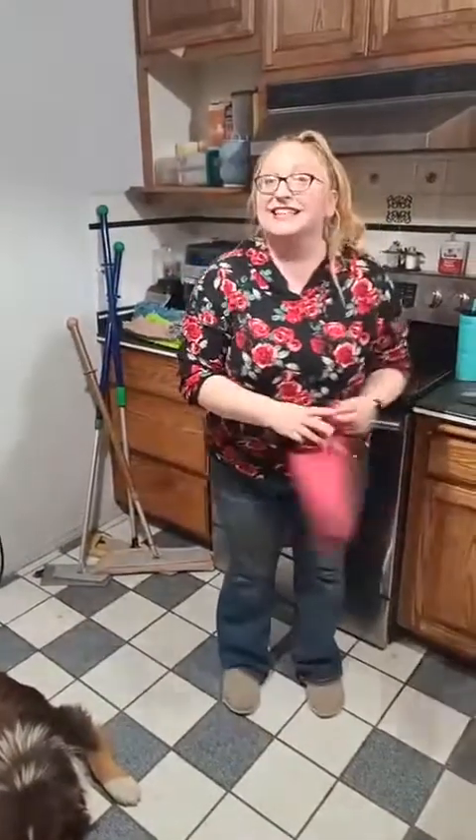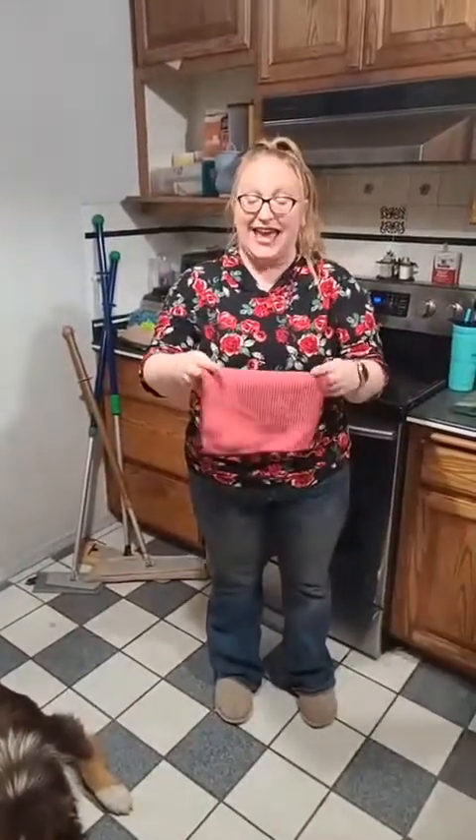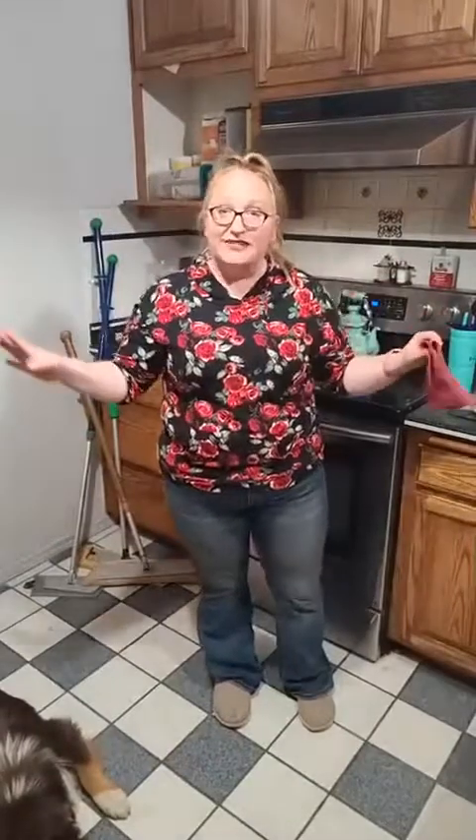Alright, let's get to the main event. Welcome to the live demo everybody. Go ahead and leave your comments and I will answer any questions you guys have after.